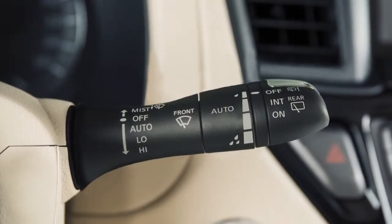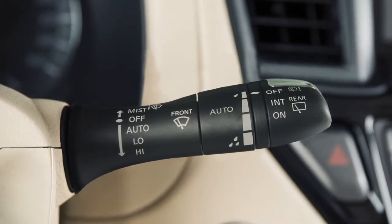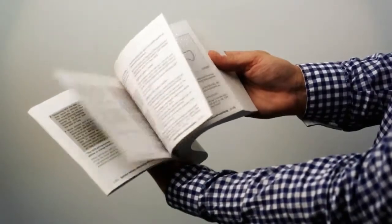Your vehicle may be equipped with this windshield wiper stock. If your vehicle is equipped with a different wiper stock, the controls may be configured differently, but their functions are similar. Please see your owner's manual for further information.